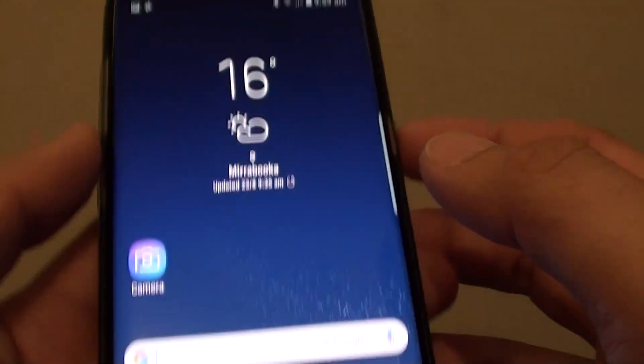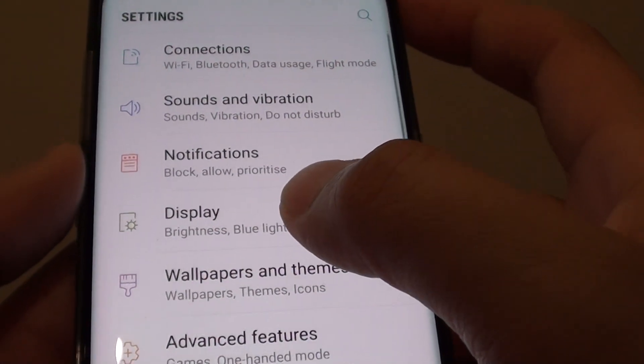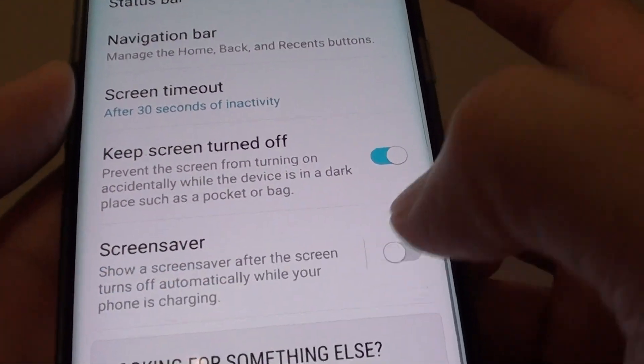To turn this feature on, first go back to your home screen and swipe down at the top, then tap on the settings icon, then tap on Display. Scroll all the way down and tap on the screen saver switch to turn it on or off.